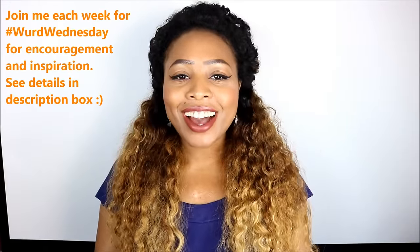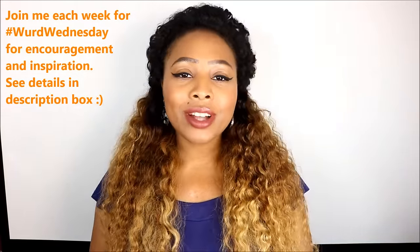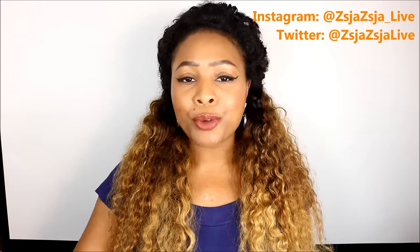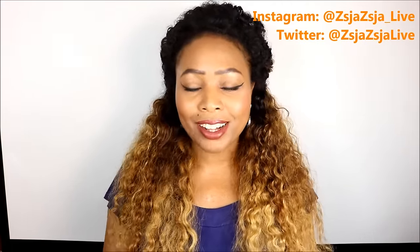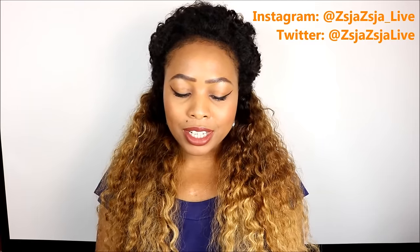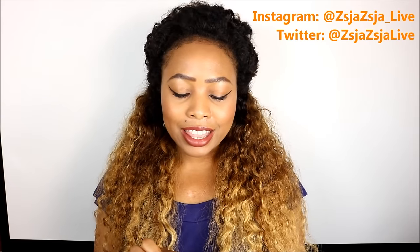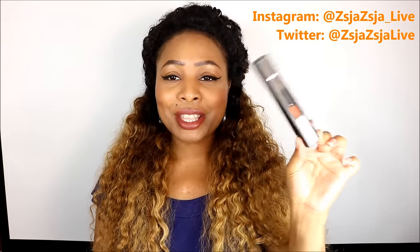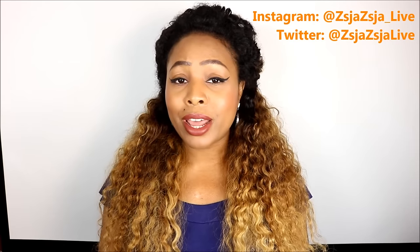Hello beauties, it's me Zsa Zsa and welcome back to Zsa Zsa Live. I just wanted to do a lip swatch of a new product that I recently purchased and just got in the mail. This is the Ofra Long Lasting Liquid Lipstick in the color Miami Fever, created by Kathleen Lights with Ofra Cosmetics. This is the box it comes in right here and I've never ordered anything from Ofra Cosmetics before.